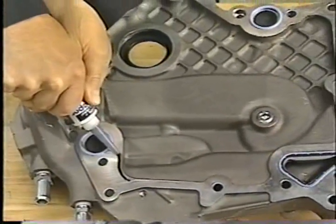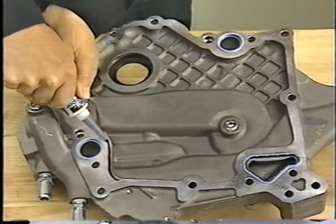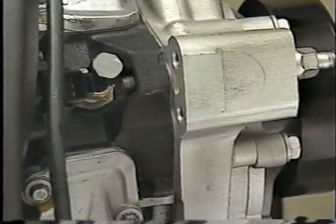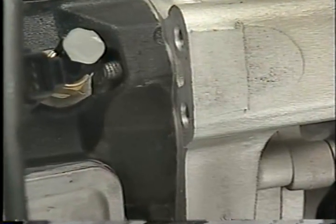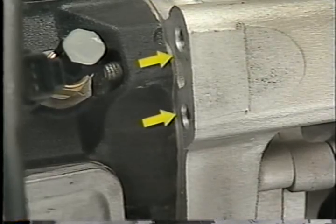It's a different story for the 4.7 and 4.7 HO. RTV is used to seal the bed plate at the engine plant, and RTV is also used for service. It's important to note that you should not use Mopar bed plate sealant to install the bed plate on any of these engines. On the other hand, the 4.7 liter and the HO motor use a gasket to seal the entire front cover surface, both during manufacturing and service.